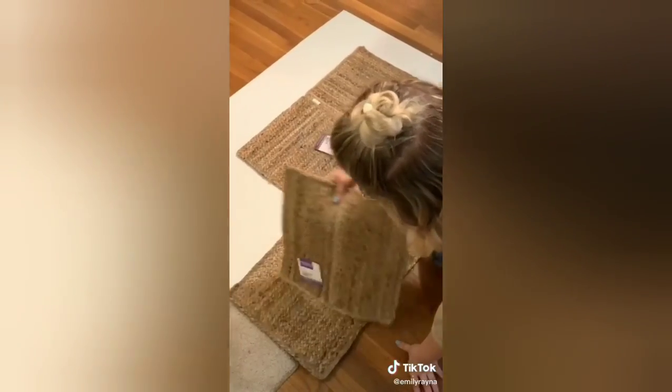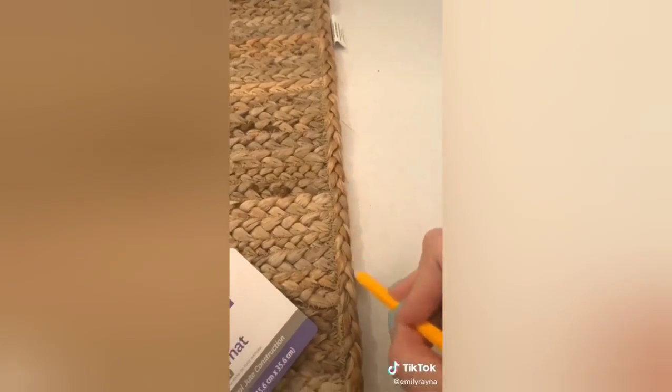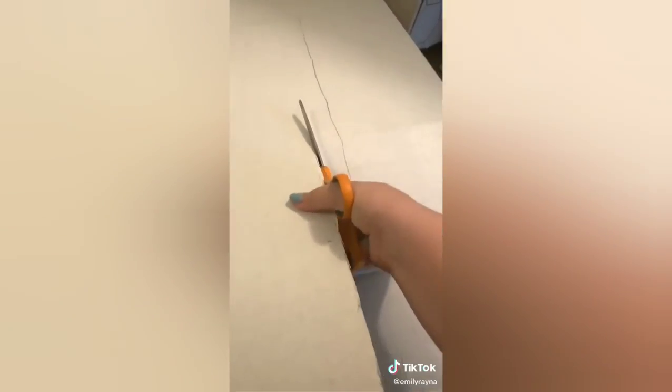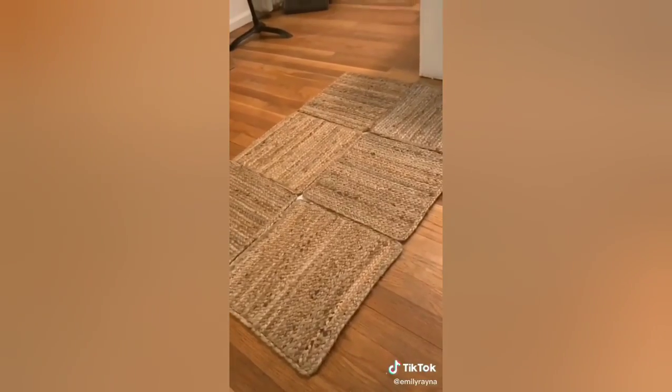I started with a presentation board, and then I put these Walmart placemats over top. Then I traced where I wanted to cut, and I cut inside the line a little bit so the placemats would hang over and you wouldn't see the cardboard behind it — it doesn't have to be precise at all. I removed the tags and laid them out in an alternating pattern.